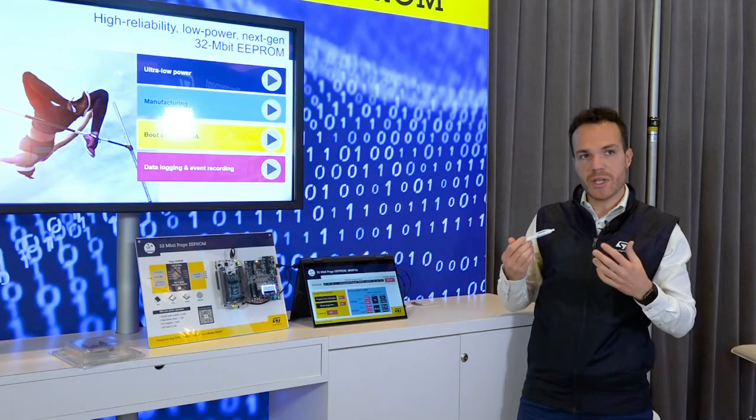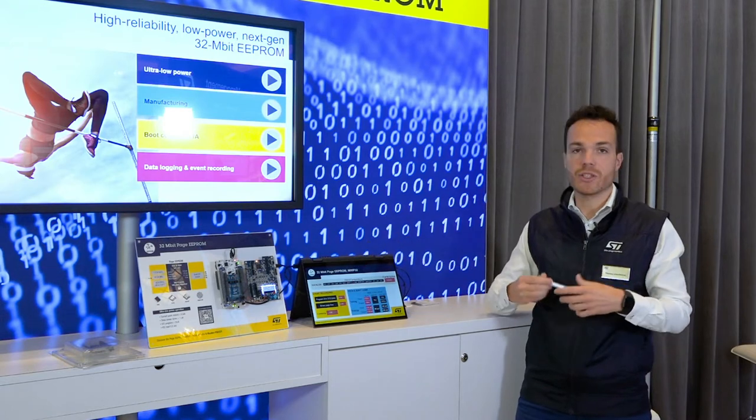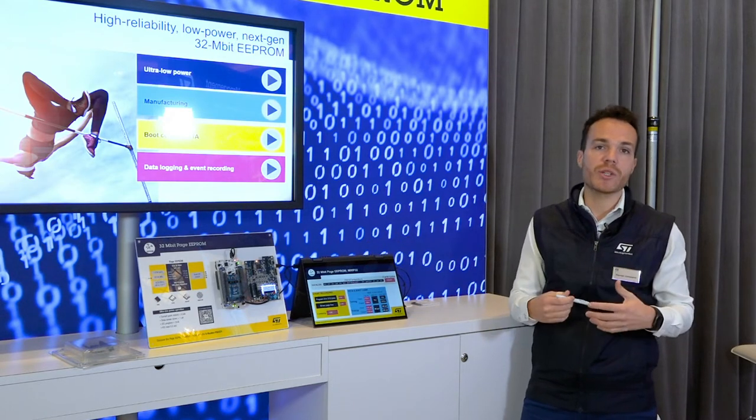And here you have program and erase, which are Serial Flash operations. So, with Page eEPROM, you can manage both eEPROM and Serial Flash features to increase your application flexibility.